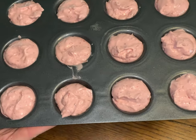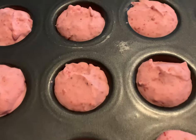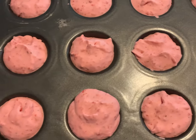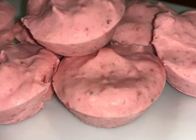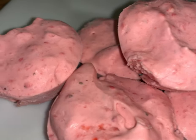There you go — you're just going to stick them in the freezer for about an hour. And here they are after an hour in the freezer. I'm going to pop them out — and there you go, guys! They are perfect and they are delicious.